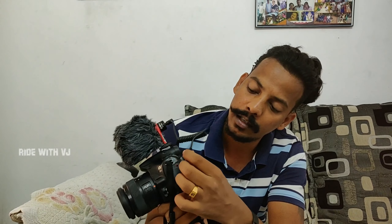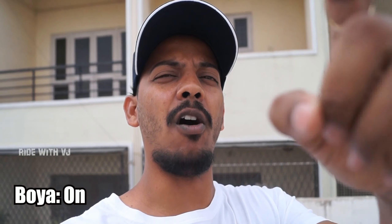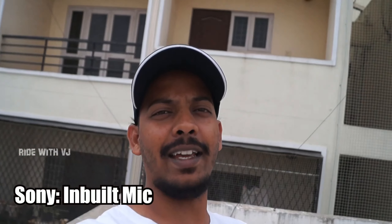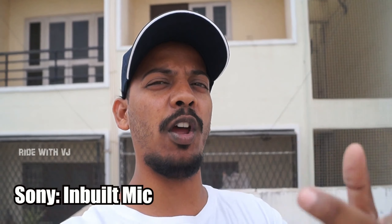I'm recording this using the brand new BOYA mic on my DSLR camera, and also recording on the phone. You might experience some wind blow. First let's test the audio through the BOYA mic — hey guys, what's up, how are you, hope you're enjoying the audio quality with the BOYA mic. Now I'll plug out the mic and record again using the inbuilt mic on the Sony Alpha 58, so let's find out how the audio is captured.